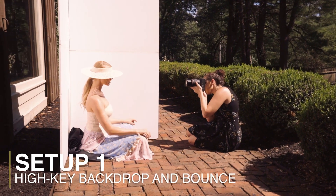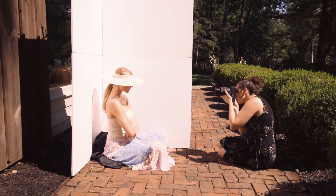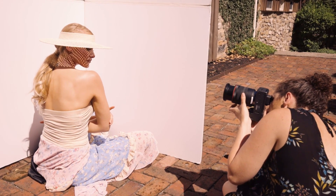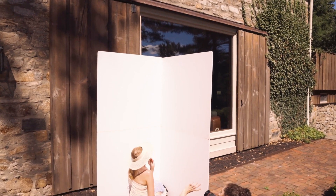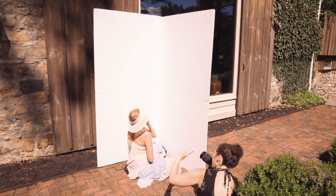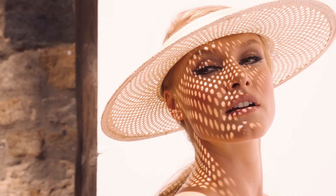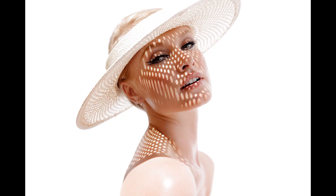Probably my favorite use of a V-flat on location is to make it multipurpose — both a high key background and a fill light. I placed the subject directly in the sunlight with the V-flat folded behind her, white side facing towards me. When the sunlight hit her and the flat behind, it made this glowing high key background. I also made sure part of the V-flat was wrapping around to her side, because when the sunlight hit that it bounced off and became a large glowing light source — very flattering, filling in all the shadows on the face. So this one V-flat served as both the high key background and the fill or main light.